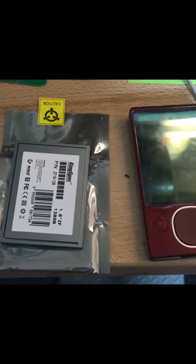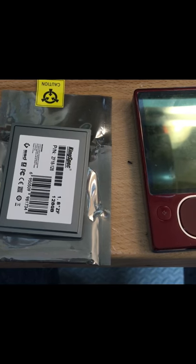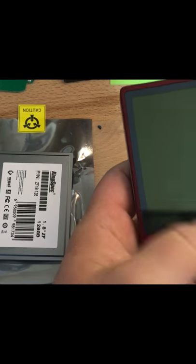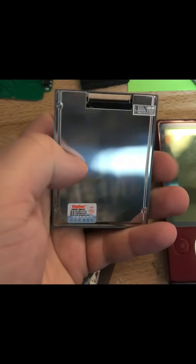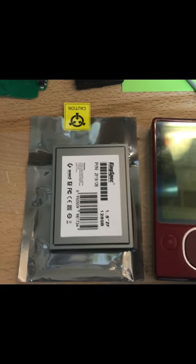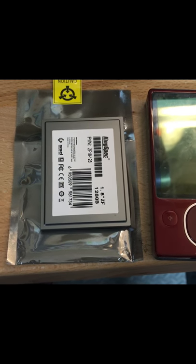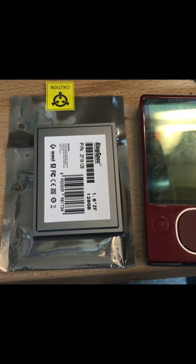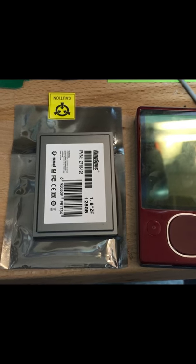Hello everyone. I wanted to show you my little project that a client of mine brought in to me not too long ago. What we have here is a Microsoft Zune player. It's 120GB and the hard drive is bad. What we are going to do is swap out that hard drive and replace it with this nice new zero insertion force 128GB solid state hard drive. This is going to allow it to transfer music a lot faster because it's solid state, it's not mechanical. And it's going to extend the battery life probably about at least 30, maybe 40%, based on what I've read on the internet from people who have upgraded to solid state hard drives. So I'll get started and I'll check back in.